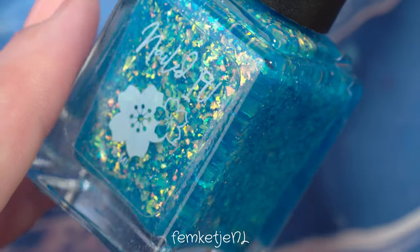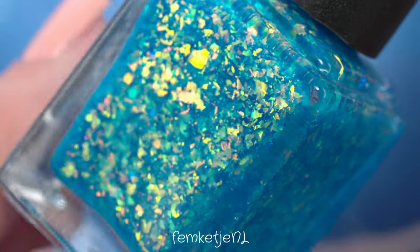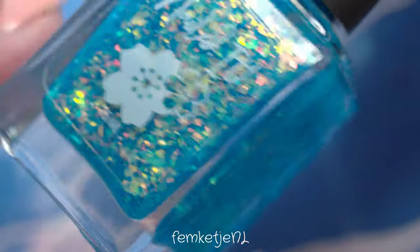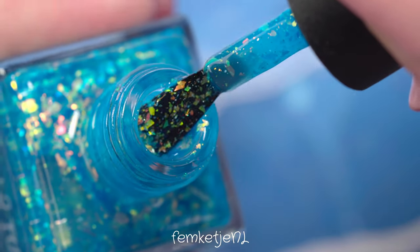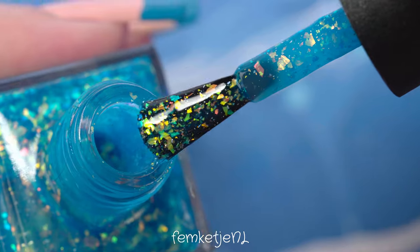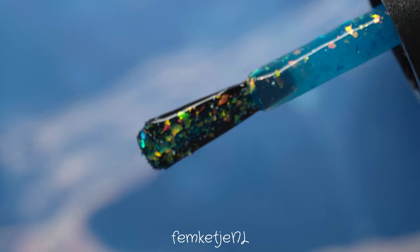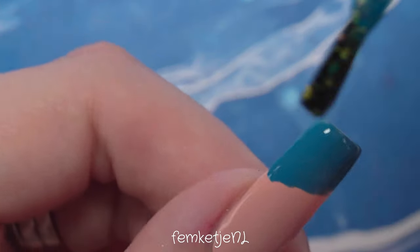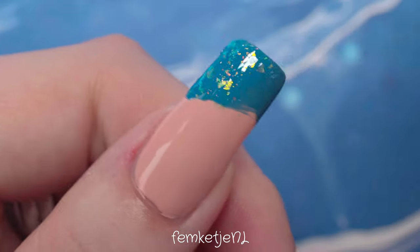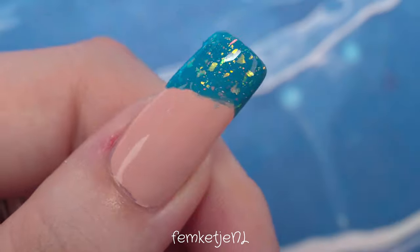Just let that dry for a couple of minutes before going in with the next polish. I wanted to add a little more depth, so I'm using the new collection by Nailed It — I purchased the entire collection myself, it was so worth it. There will also be a full swatch and review on that. It contains six beautiful flaky polishes and they're actually quite opaque, which surprised me. I'm going to top off the blue tips with this flaky polish.